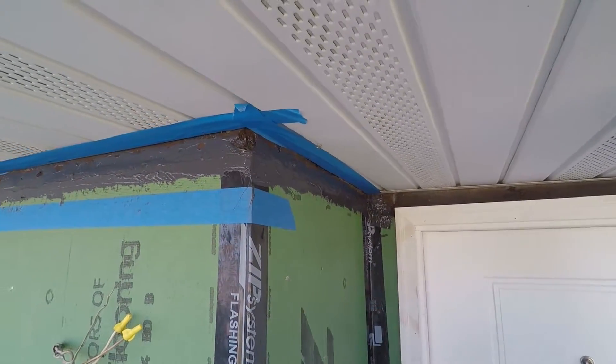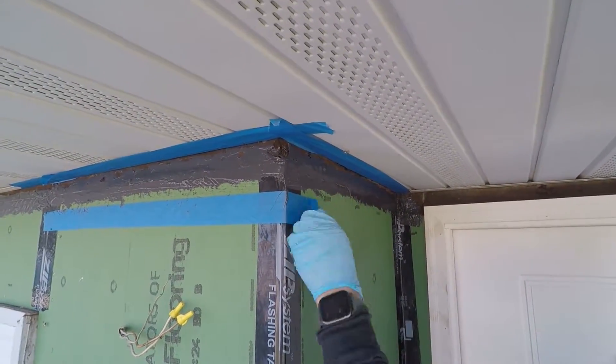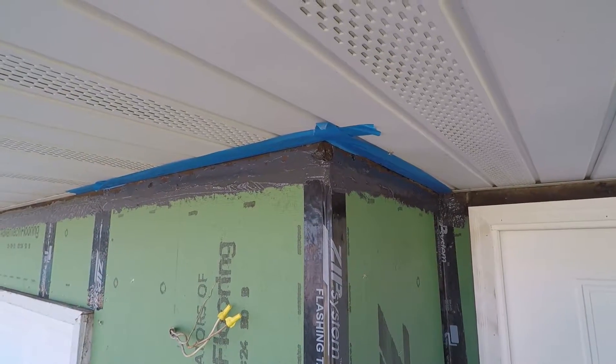Now that our seams are sealed, it is time for cleanup, which is also an important step. You want to make sure you get your tape removed off of your walls and soffits so that the liquid flash doesn't adhere to them.